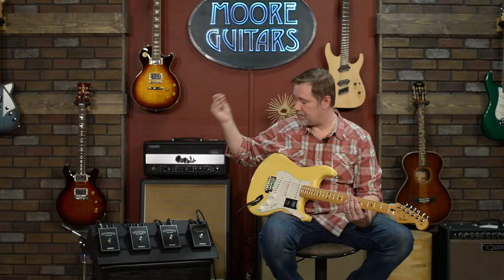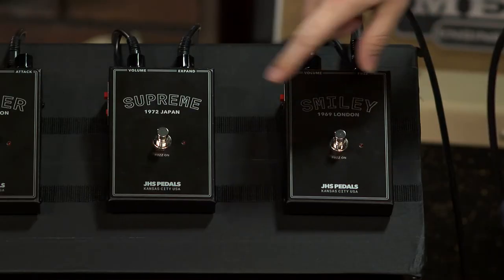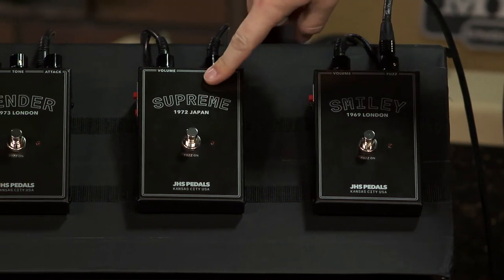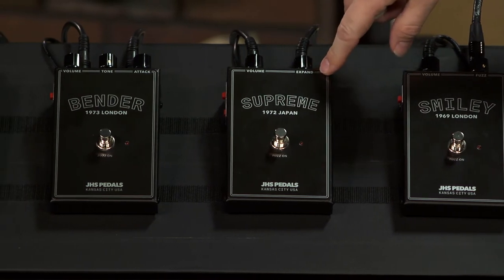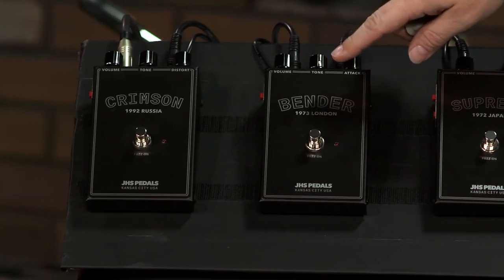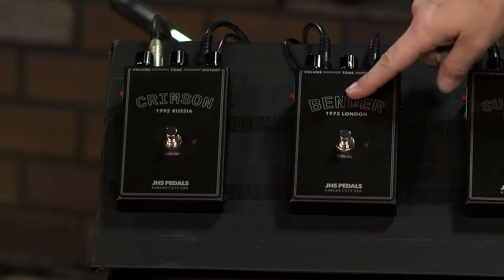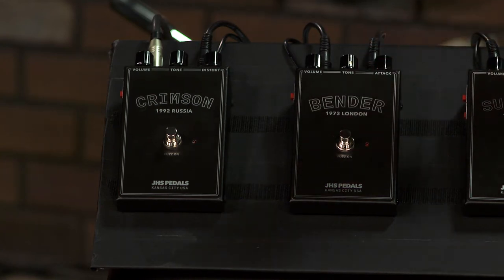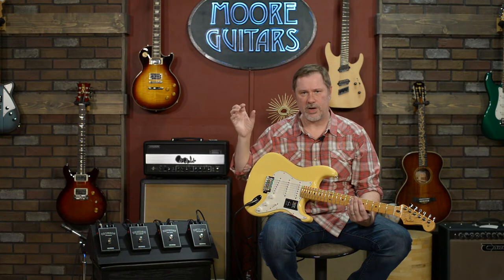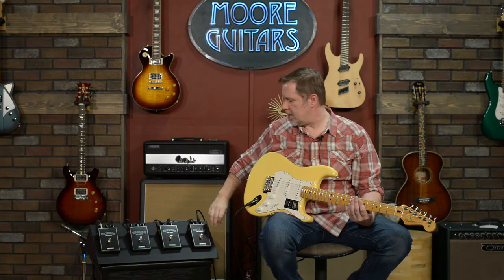The Smiley is basically a Fuzz Face. The Supreme is a Super Fuzz — a pedal I know the least about. The Bender is a Tone Bender circuit — it says London, and the Fuzz Face also kind of came from London. And the Crimson we'll just call a Big Muff. All of these are actually based on specific pedals that Josh owns and was very specifically trying to copy.